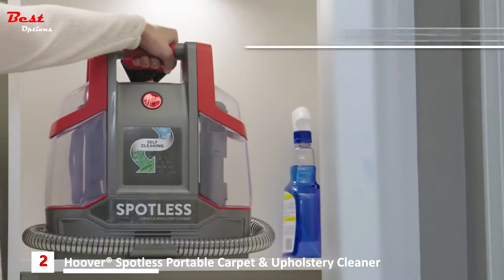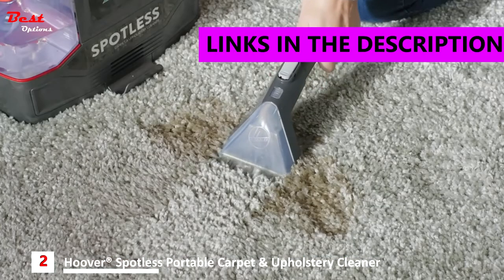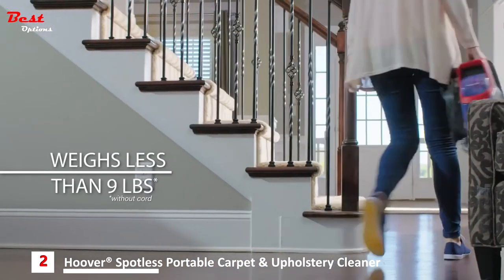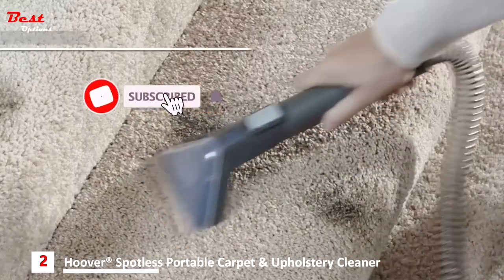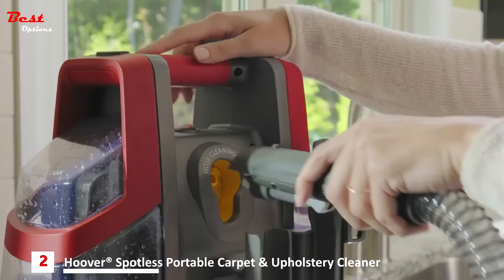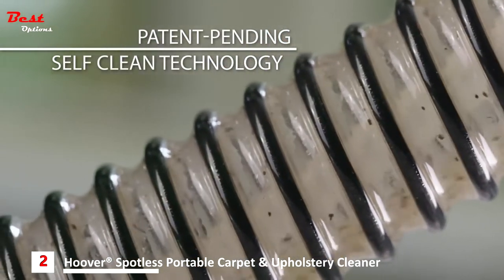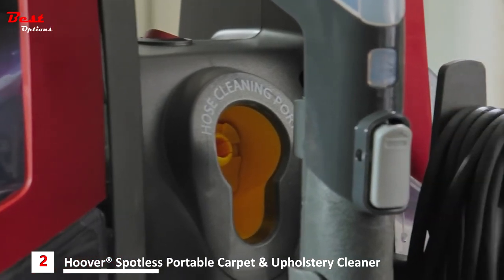Accidents happen, but the Hoover Spotless Portable Carpet and Upholstery Cleaner is here to rescue your carpets from spots and stains. Just spray, scrub, and suction to remove daily messes with full-size power in a compact design. Hoover's high-performance expert solutions and antimicrobial tools help tackle tough stains wherever they happen. It's the only spot cleaner with a self-cleaning hose that flushes out dirt and bacteria for a spotless clean inside and out. Use the self-cleaning hose after each use to keep your Hoover Spotless running its best.